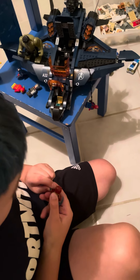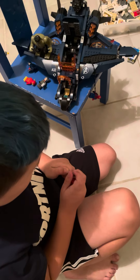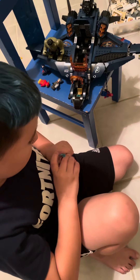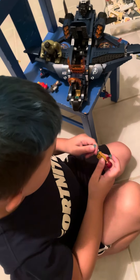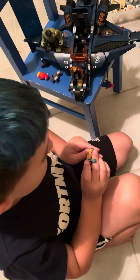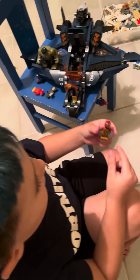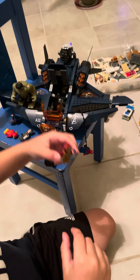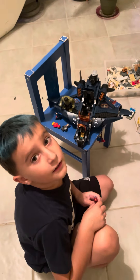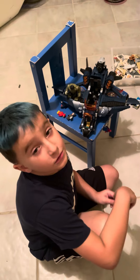If you also have some see-through stud plates, put two of them on the bottom of his feet like this, and it kind of looks like in the movies when he's flying. And yeah, that's a Spider-Man trick and an Iron Man trick! All right, peace out guys — also like and subscribe!